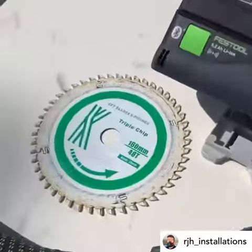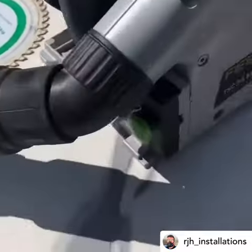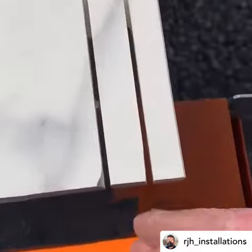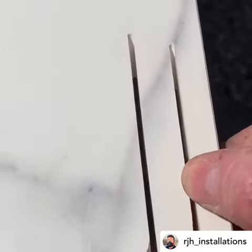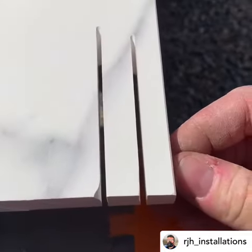So you'll see I'll change the blade now. I've taken the old blade out, and like I say there's still plenty of life left in that. Brand new blade in, just to prove a point here about finish if you can see. This was without the track, so you know unprotected either side by the anti-chip strip.